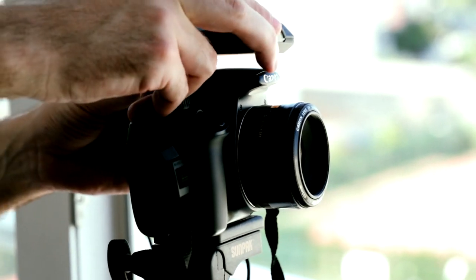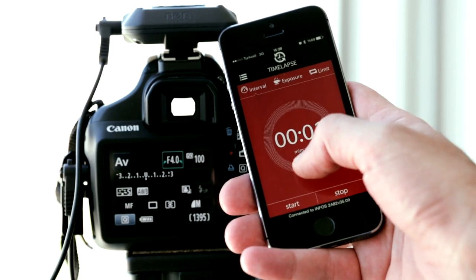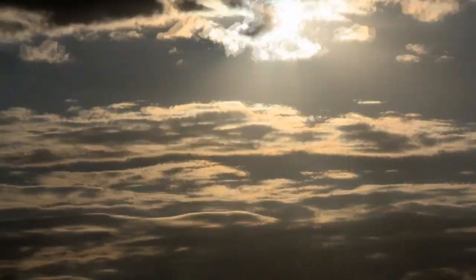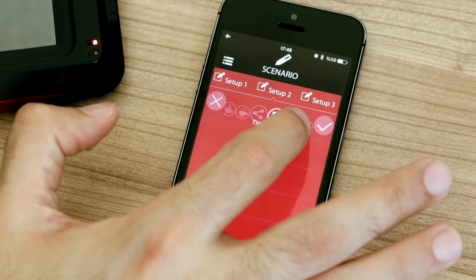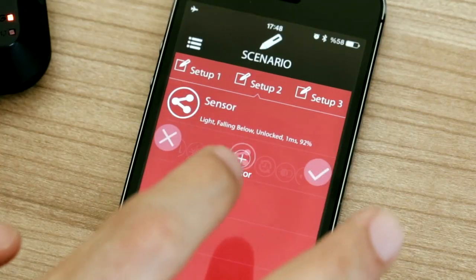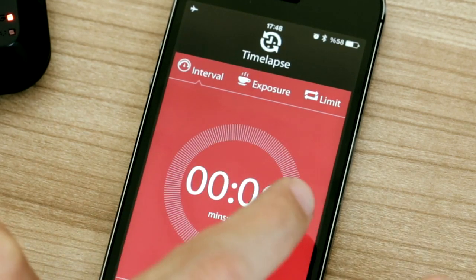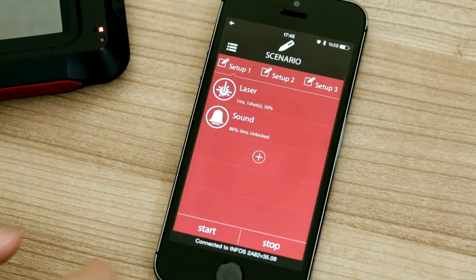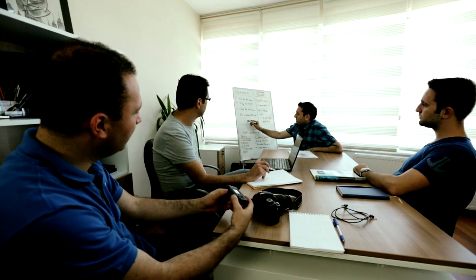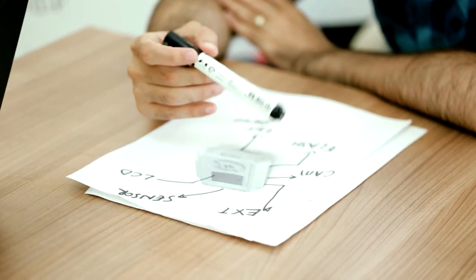Myops also acts as an intervalometer — you can take sequential pictures with equivalent time intervals and combine them to make great time-lapse videos. You can use all these functions separately, or combine them to create custom scenarios. For example, how about starting the time-lapse function after the sun goes down, or starting the sound function after the laser beam is broken?